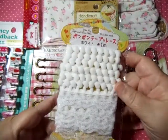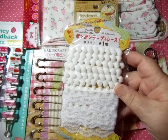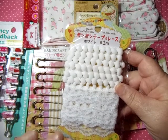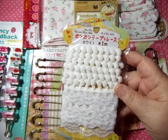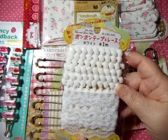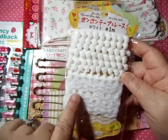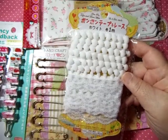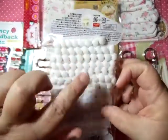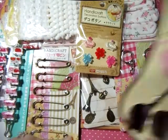Then I bought this trim. All these things are $1.50 a piece — pretty much anything in the Daiso Japan store is $1.50, about 90% of the store. This is white puffy ball trim and there's some little tiny lace trim too. I love these little puffy ball trims, they're just so stinking cute.